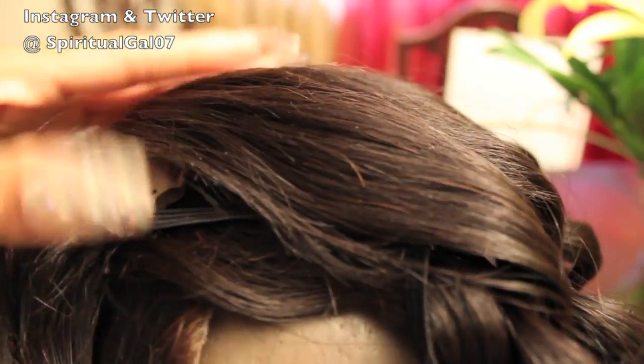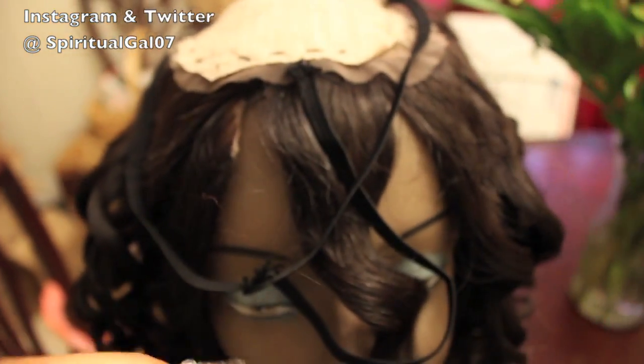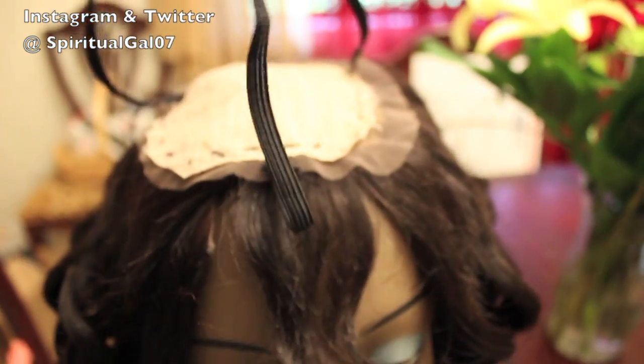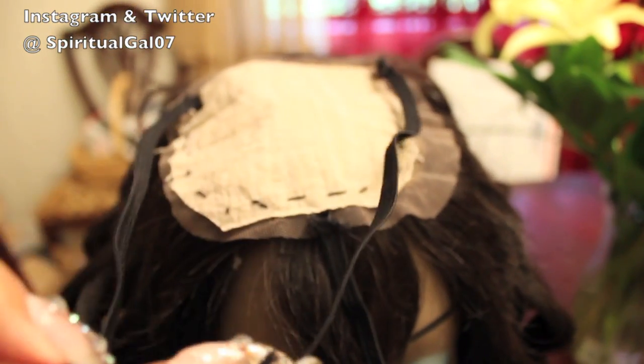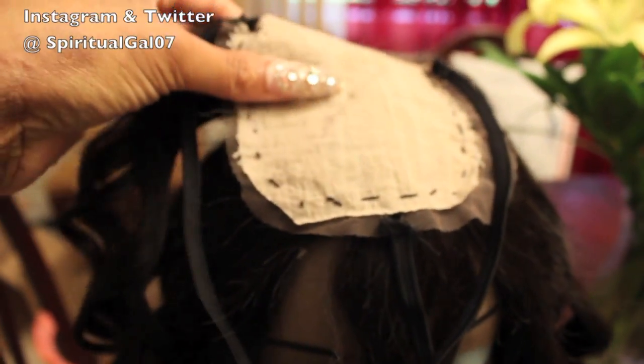Again, all I did was use a wand curler and curled her up. I have my closure here — it's a Pink Diamond Tress virgin Brazilian closure, you can check that out. I'm using the elastic band method on this; I didn't sew this closure to the wig because I want to be able to reuse this closure with other wigs.